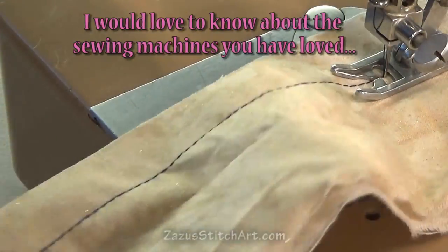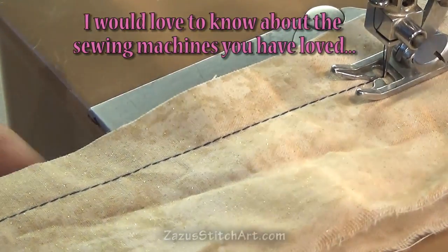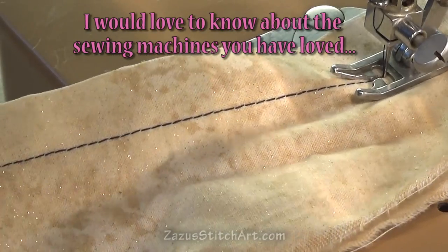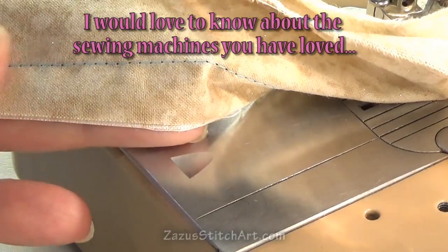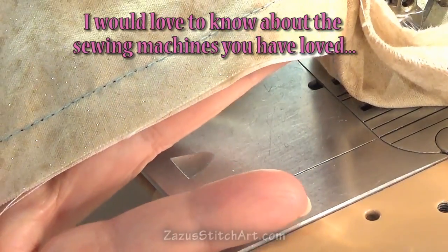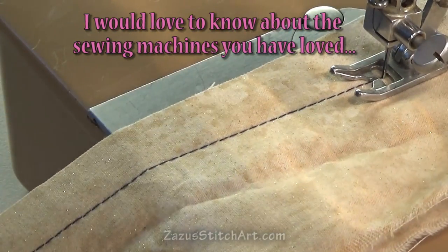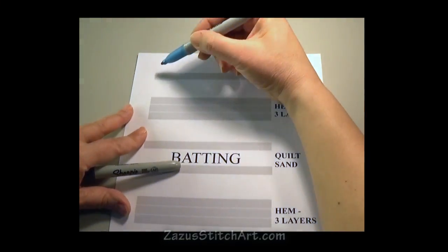I think this is a very pretty stitch — I hope you can see it. This is what it looks like on my mom's old machine. This is the back, and I just think it's a pretty stitch — so straight and pretty. You do get the tiniest hint of the other thread color when you only go through two layers.